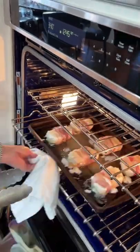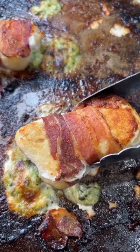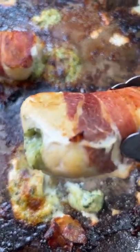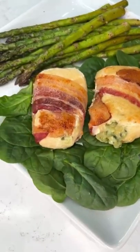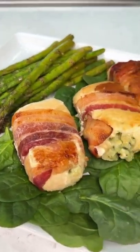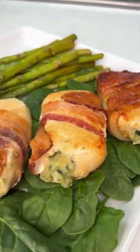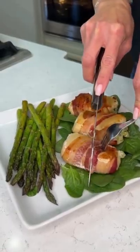As always with Real Good Food, it is delicious real ingredients: bacon, chicken, spinach, artichoke. Oh, delicious! I served mine with asparagus, but you could certainly add a grain if you choose. But remember, they're gluten free and grain free just as they are, and oh so delicious.